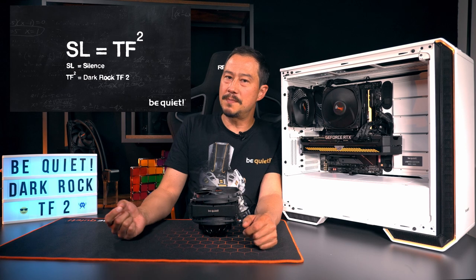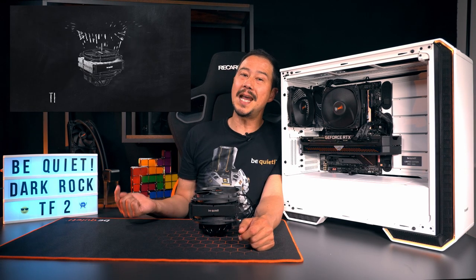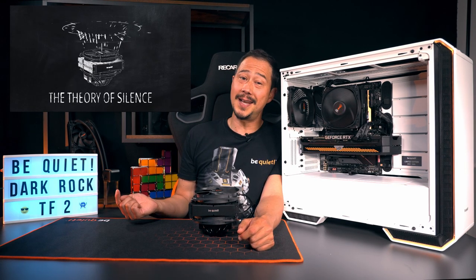In addition to the performance, the volume is of course the focus of our product. The design just mentioned is also a component in our new formula of silence. Particularly at medium loads, the TF2 purrs whisper quietly, and even at full load it does not get louder than 27.1 dBA.